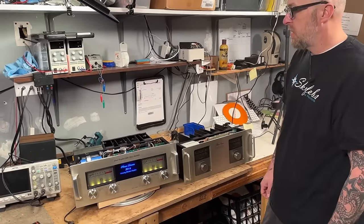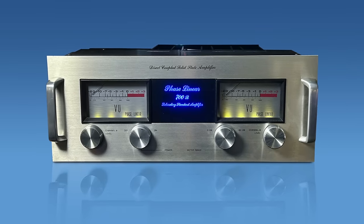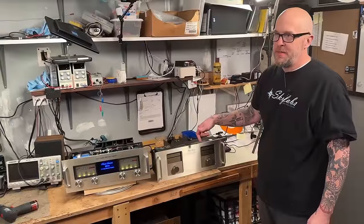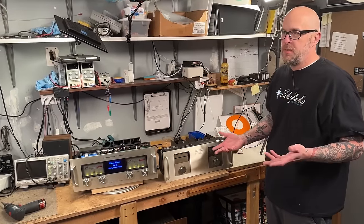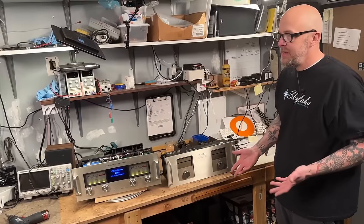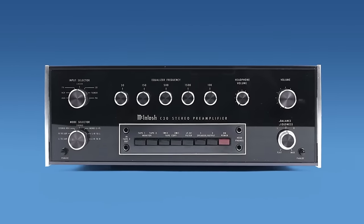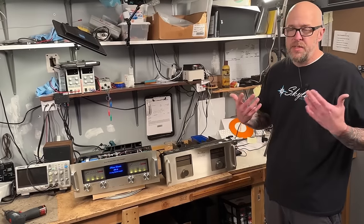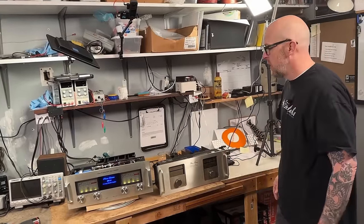If you're looking for a monster amplifier, the Phase Linear 700B is a great option for the money. The 400 is great too — most people don't need over 200 watts per channel anyway. As for sound signatures, amplifiers don't have a lot of coloration. You're going to get most of the difference from your preamp — the preamp colors the sound more than anything. If you put a tube preamp in front of it, it's going to sound like tube. That's just my opinion and you'll hear plenty of people disagree, but that's just the way audio goes.